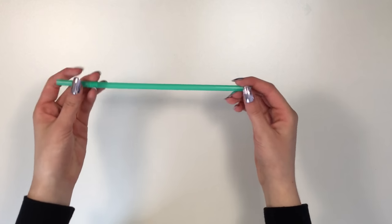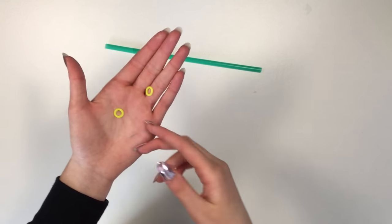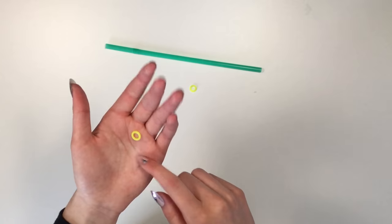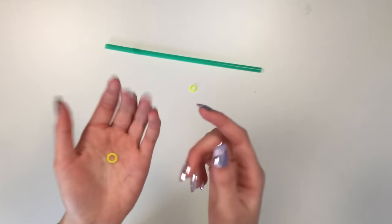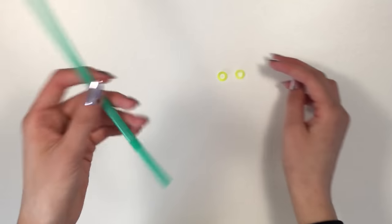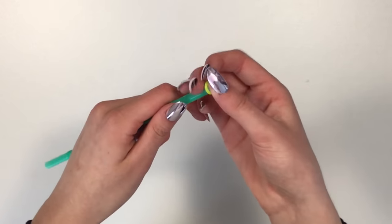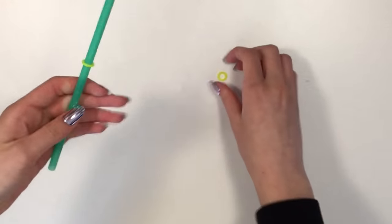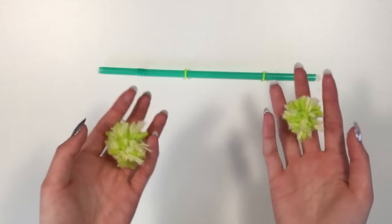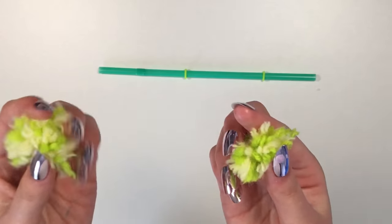For this next fidget toy you will need a straw — preferably a bendy one. You'll also need some mini rubber bands; if you don't have those you can use rainbow loom bands twisted twice to make them smaller. All you do is take one or two bands and put them onto the straw, then add another one.